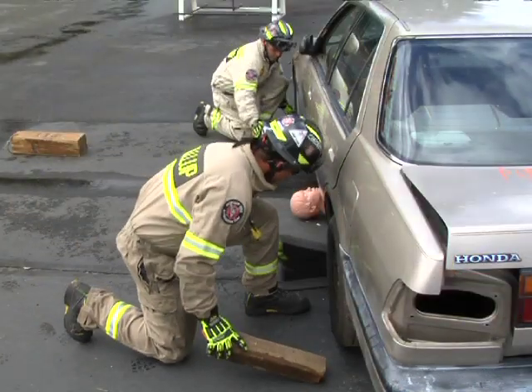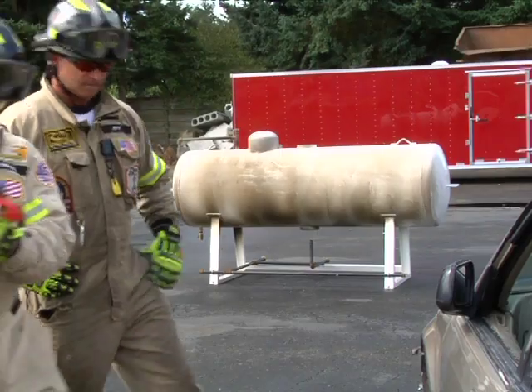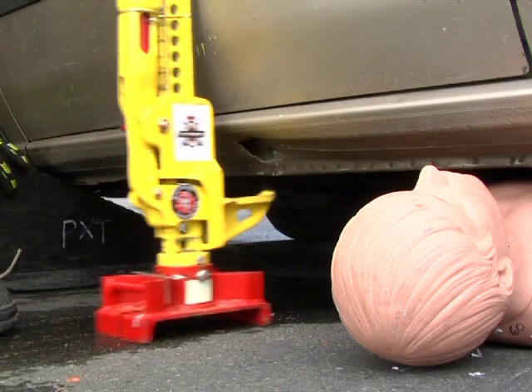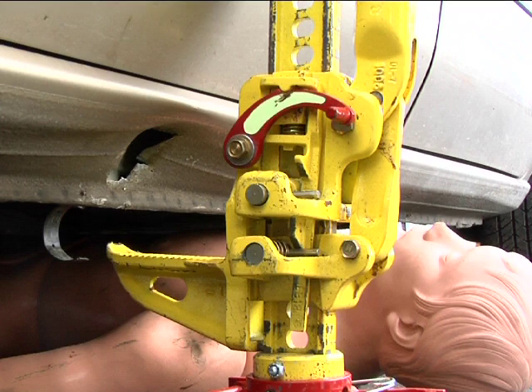First, apply four to six point basic stabilization and chocks. Then, with the jack's base on a firm platform, place the large runner into the desired location on the vehicle. Preferably, this will be a structural member.